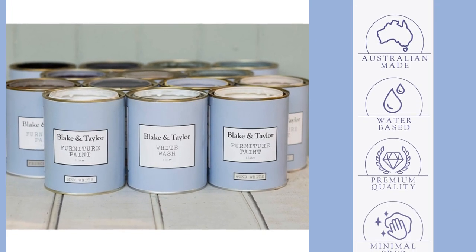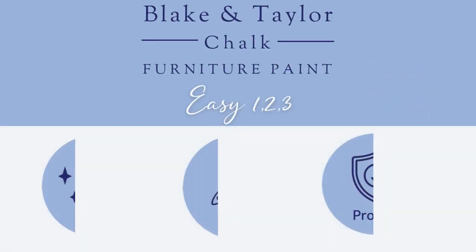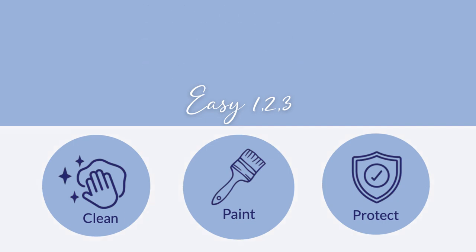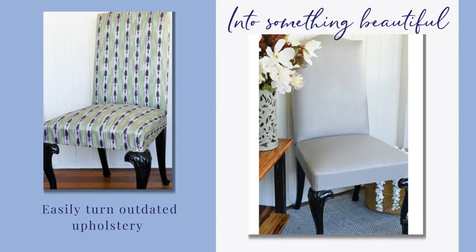Australian made, premium quality and water-based. It's as easy as one, two, three. Just clean, paint, protect. Turn outdated furniture into something beautiful.